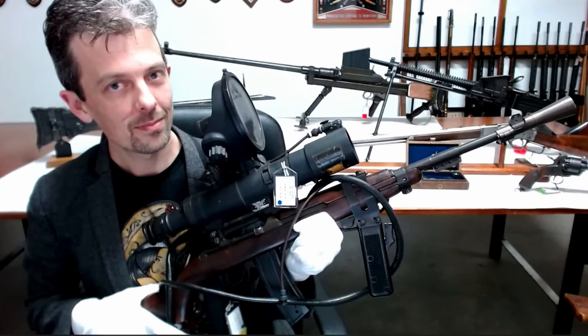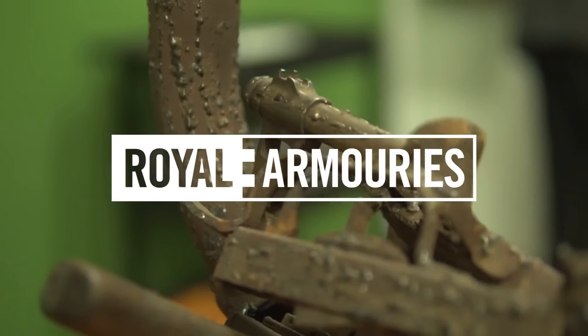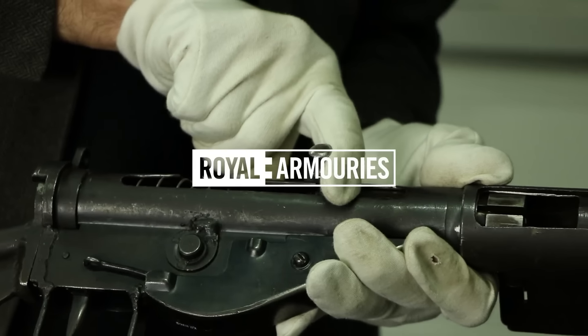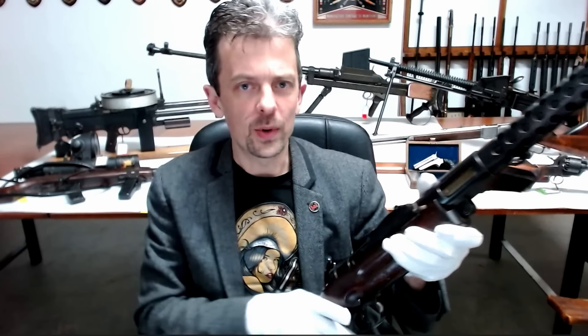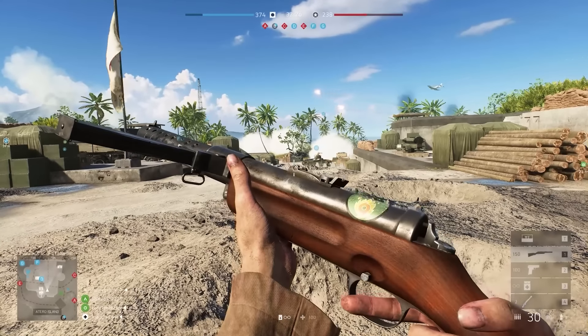This is Jonathan Ferguson, the keeper of firearms and artillery at the Royal Armouries Museum in the UK, which houses a collection of thousands of iconic weapons from throughout history. And today he's going to be taking a look at another title from the Battlefield franchise, 2018's Battlefield V.